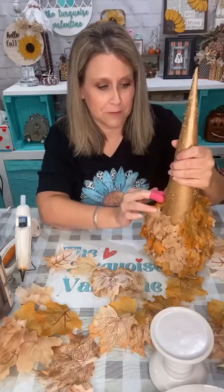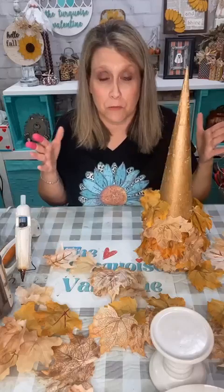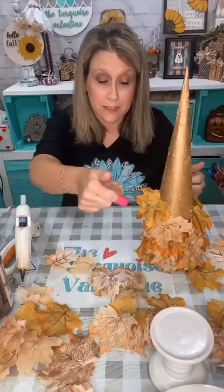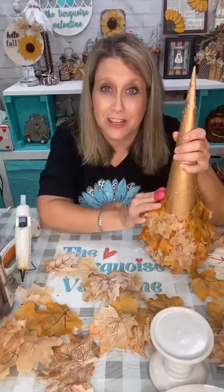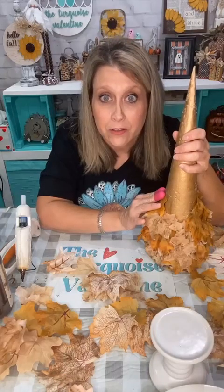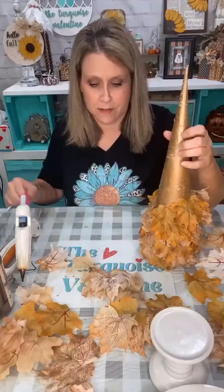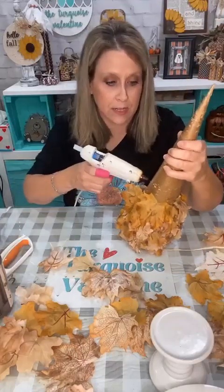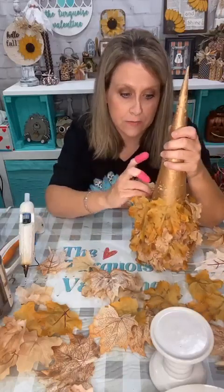If you don't want to buy a cone, you could take a poster board from Dollar Tree and roll it to make whatever size cone you want, and do the same exact thing. Nobody's going to know it's a poster board. I just saw these cones at Goodwill and knew I wanted to make some kind of tree like this, and it all kind of came together when I saw the leaves.